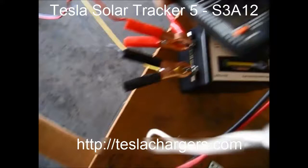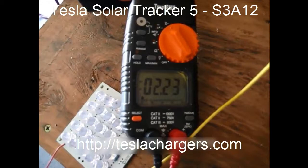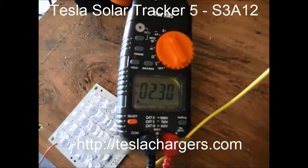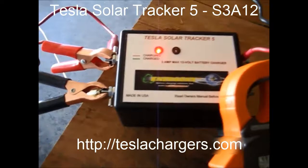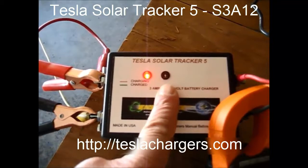1.37 amps. So now if we go back over here, you can see there's very little loss between the panel and the charger when you add the two together. That just shows you the battery is receiving the charge. The red indicator means the battery is under charge, and when the battery reaches 15.1 volts, this green light will come on — we'll wait for that.